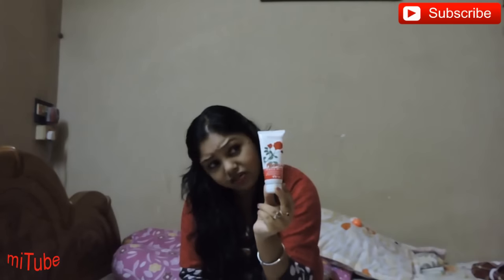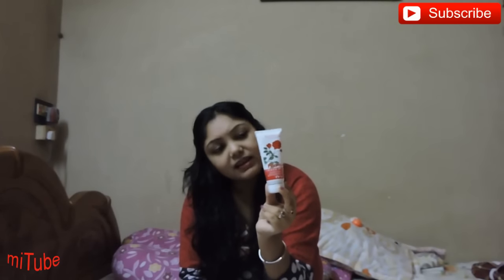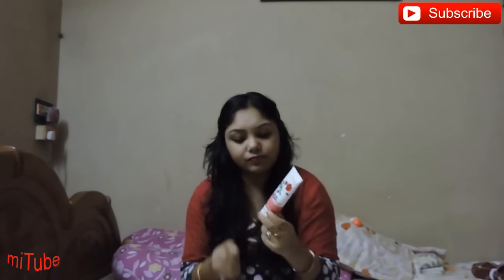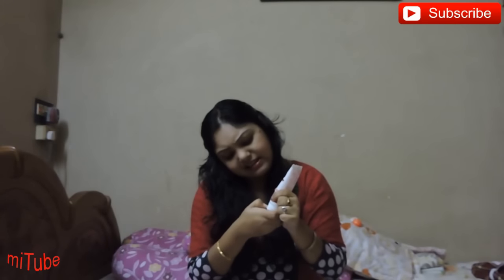Though rose is the main ingredient, it also consists of aloe vera and neem. It has a flip cover, and the flip cover is hard so it is really travel friendly.